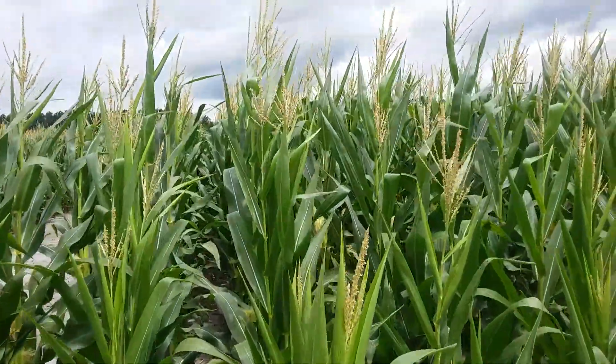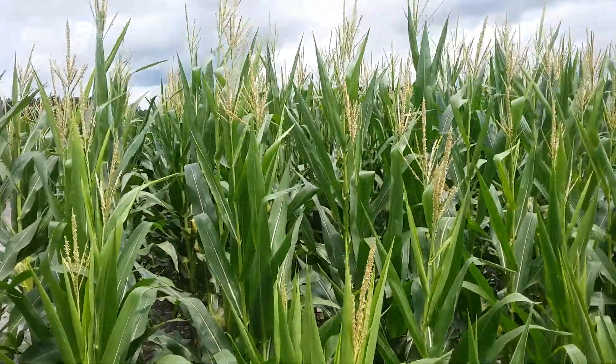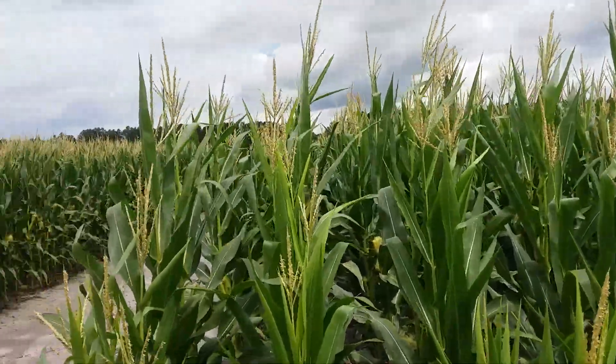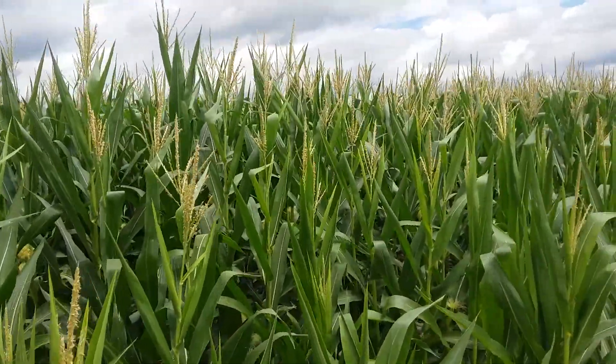Hey everybody, Frugal Farmer here. Corn's growing in North Carolina. We grow a lot of corn here.